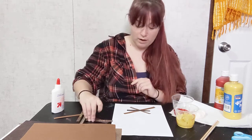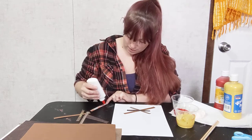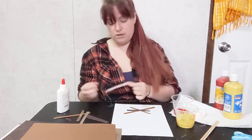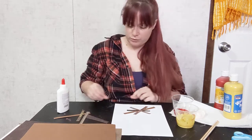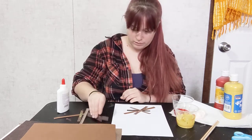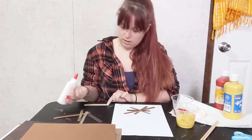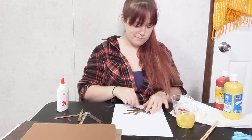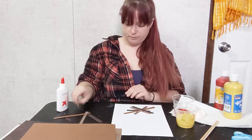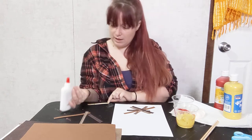I'm getting glue all over my hands — that's okay because this is messy art! I think we'll do two more pieces: this one and this one.